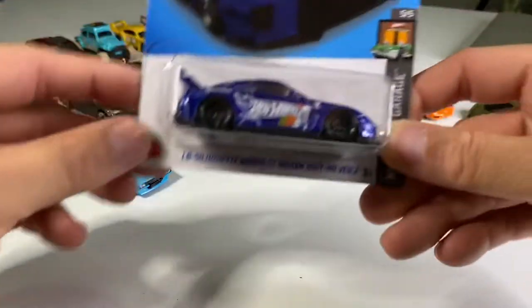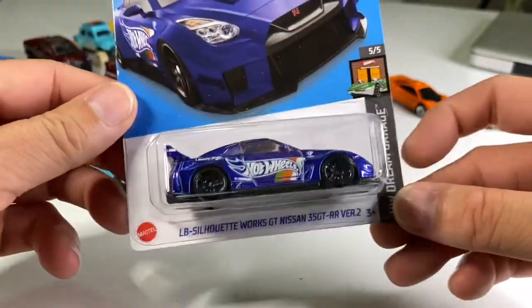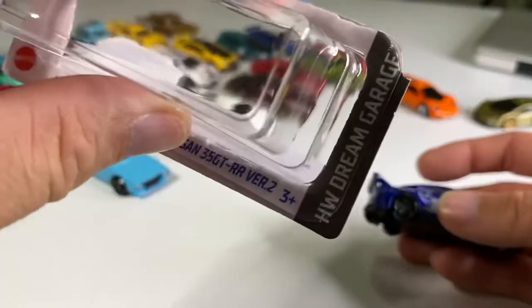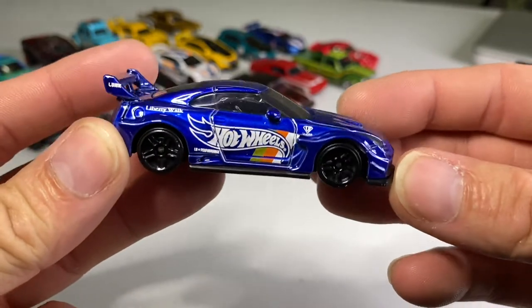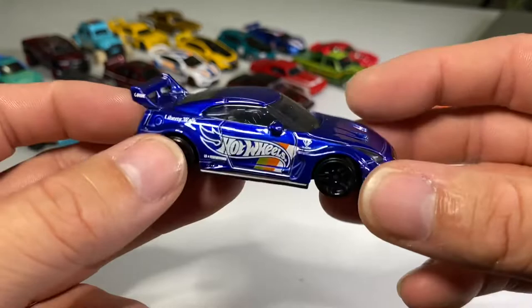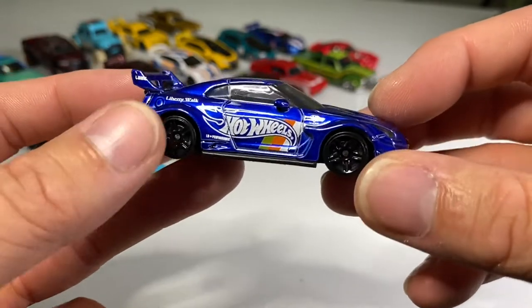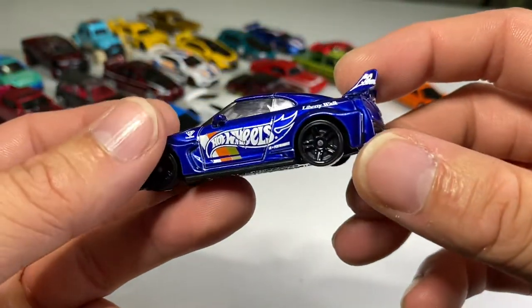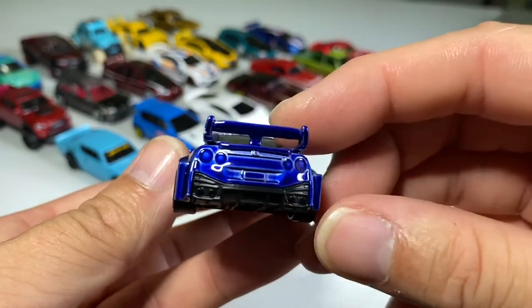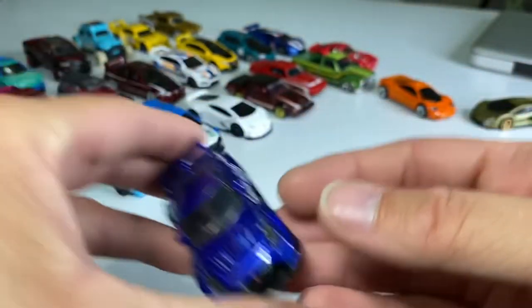We are back and the next car up is this amazing Liberty Walk GTR from Hot Wheels Dream Garage — definitely a dream in my book. Look at this amazing car. Do you consider this a race team? Almost anything with blue and the Hot Wheels livery kind of reminds me of one. Side view mirrors, that beautiful Liberty Walk wide body kit, lensed headlights, right-hand drive, PR5s, huge metal wing — just all the goodness you would expect from a Hot Wheels GTR. Very cool.